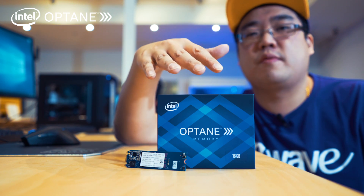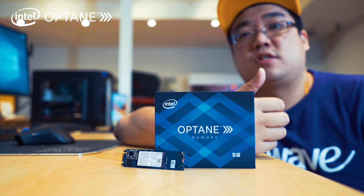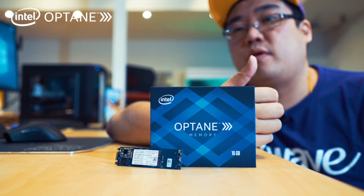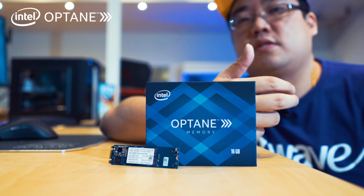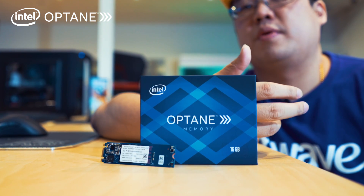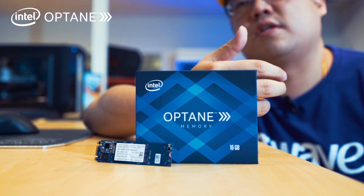What does the Intel Optane memory actually do? The Intel Optane memory caches the data from your hard drive and enables your hard drive to perform more like an SSD — basically speeding up your PC's load time, transferring files a lot faster, rebooting or loading up your PC or applications a lot faster as well.